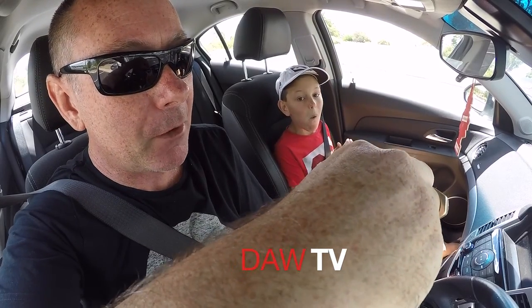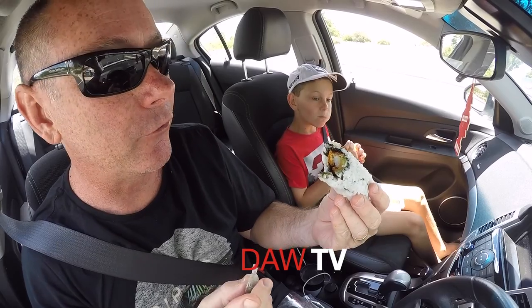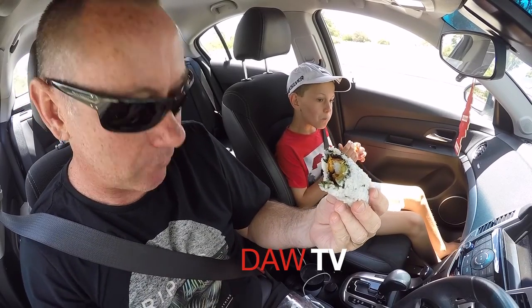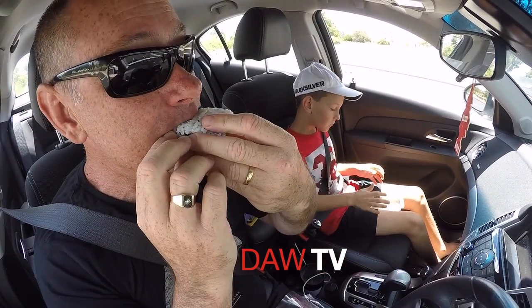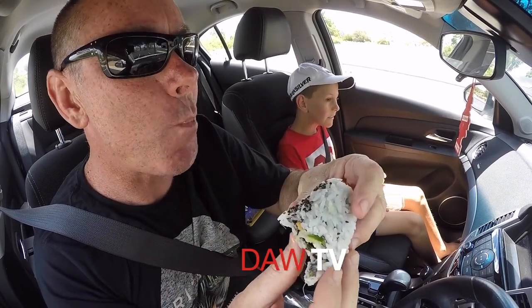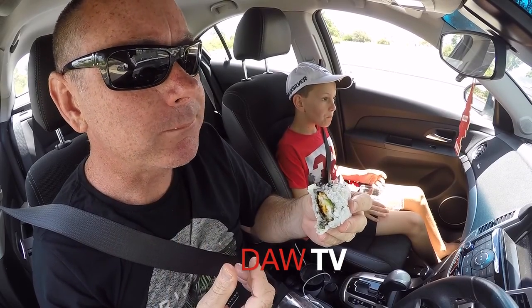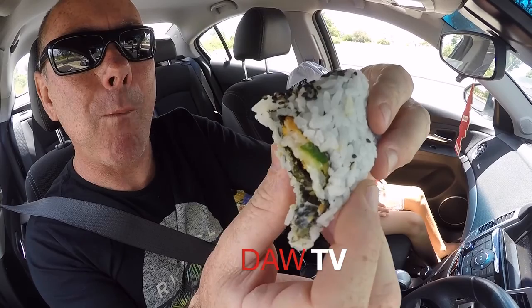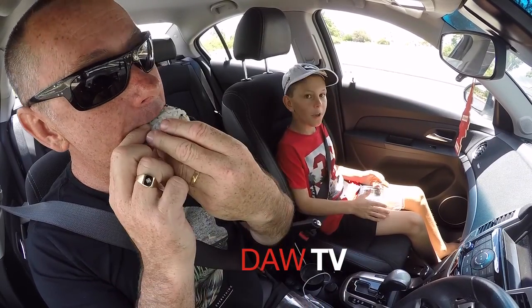That one is really good — it's got a real crunch. The crunch of the cucumber is nice and fresh, and the prawn was really crispy and crunchy as well. I'm going to give it another go. Mmm, that is really good, Darcy! Yeah! Mmm.